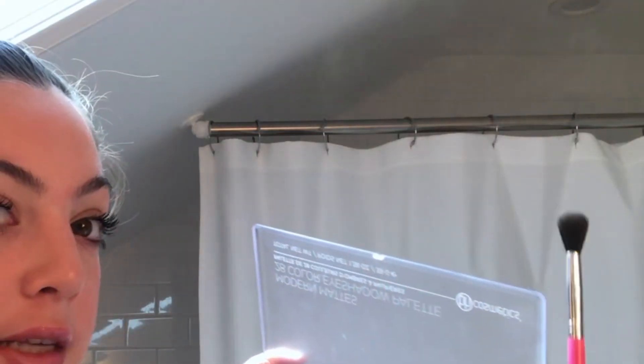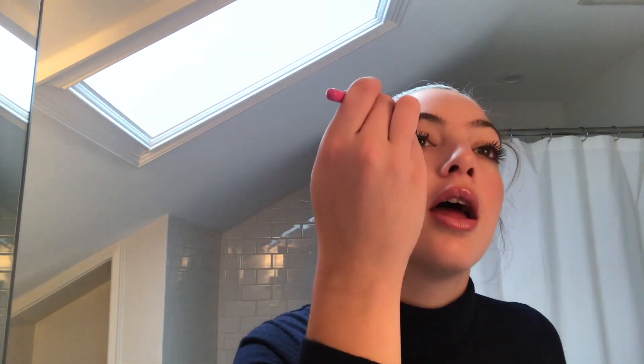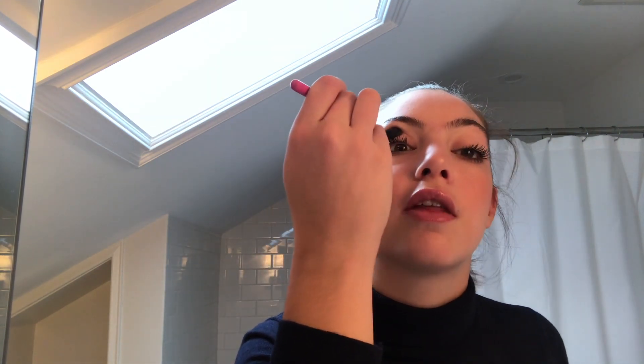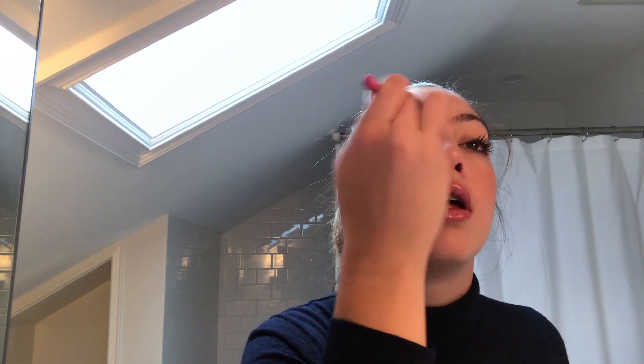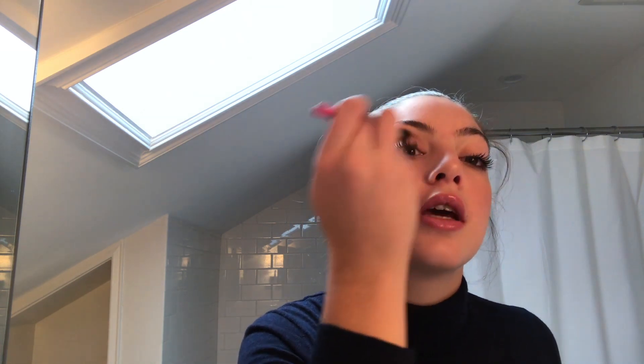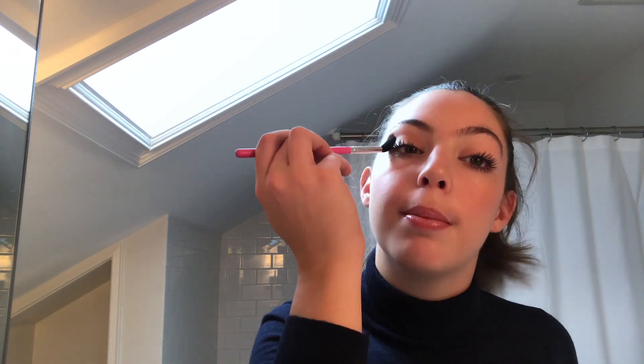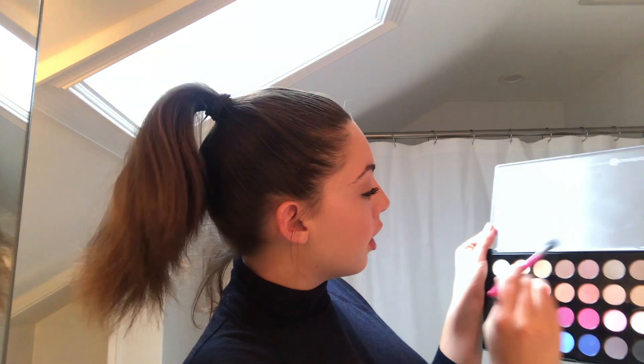I'm going to take this one and this one and just mix them, then tap off the excess. Now I'm just going to blend in the crease. What I usually do is tilt my head back, find my crease by feeling around for the eye bone, and then go back and forth in windshield wiper motions with little circular motions on each end, going back and forth like that. I'll do the same thing on the other eye.